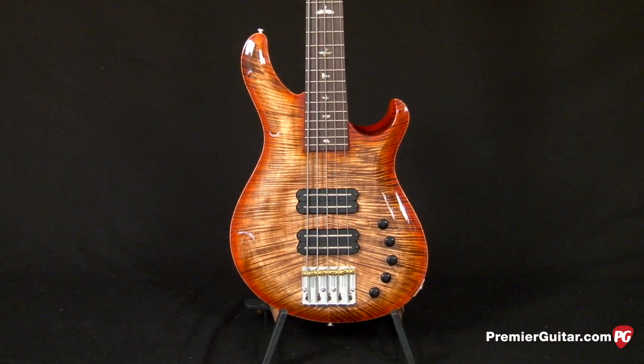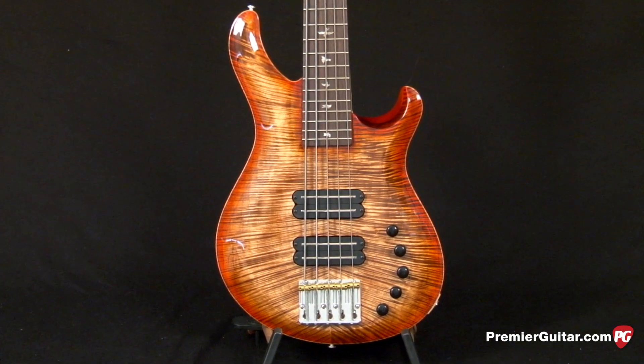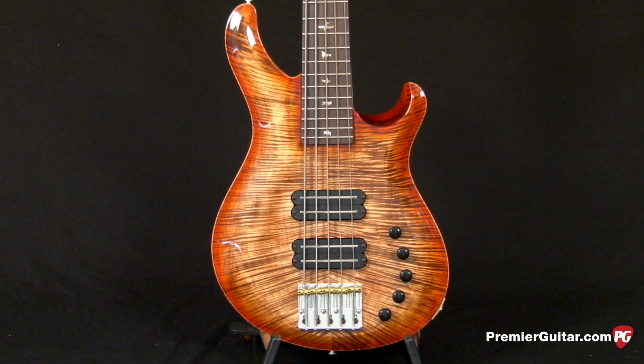As you can see, it has a very beautiful flame maple top. This is one of the 10 tops — it's an upgrade — but this is capping a mahogany body.